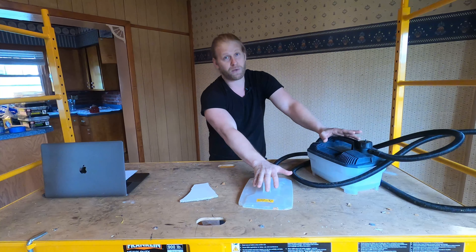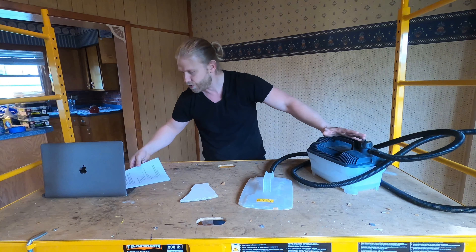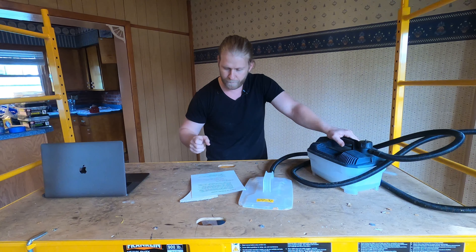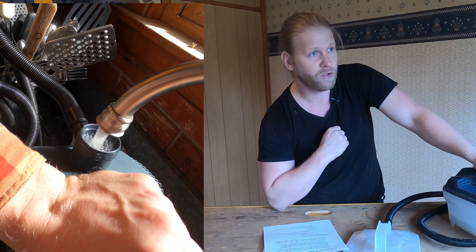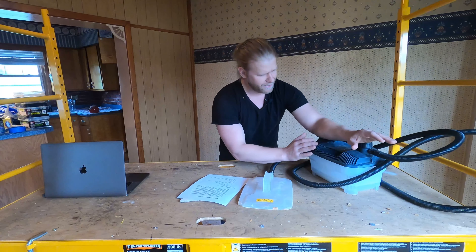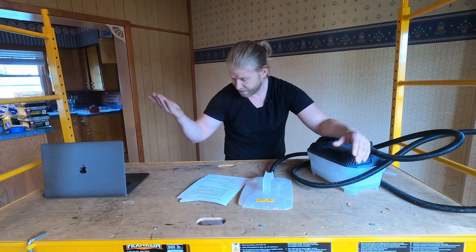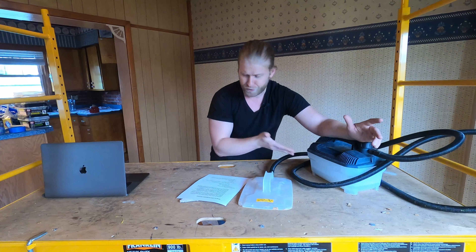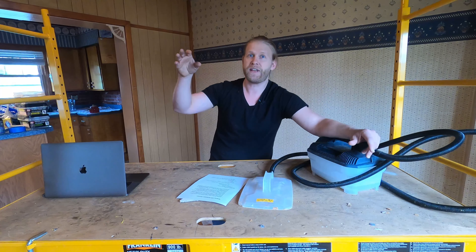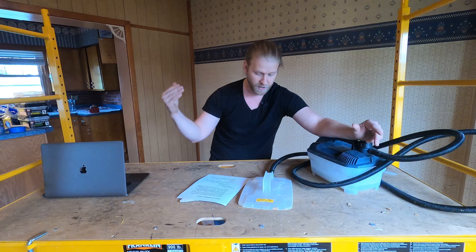Let's talk about the Wagner Power 725 steamer and go over their claims. First claim: it is a chemical-free wallpaper remover — just add distilled water. I tested this without distilled water; I just threw tap water in and ran it, and it worked fine. Distilled water is apparently better, but it's not required. Second claim: easy way to remove wallpaper. It's easier than other methods, especially if you have paint on the wallpaper or several layers — definitely easier. Confirmed.